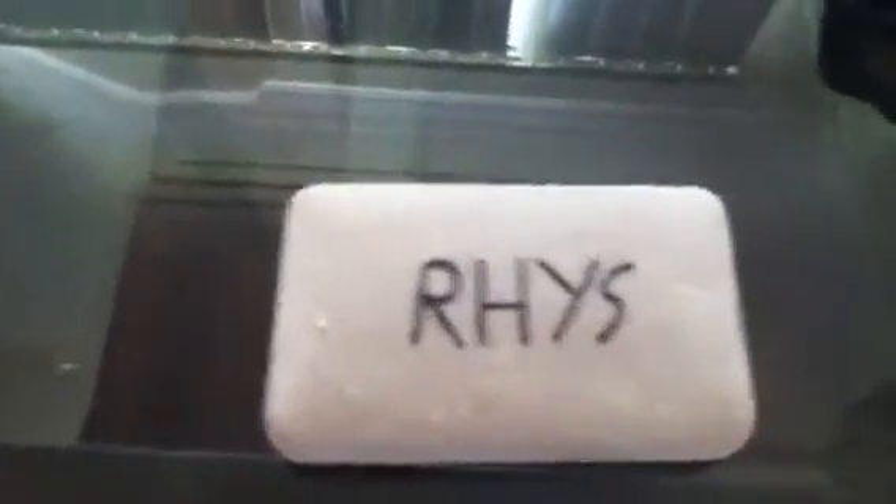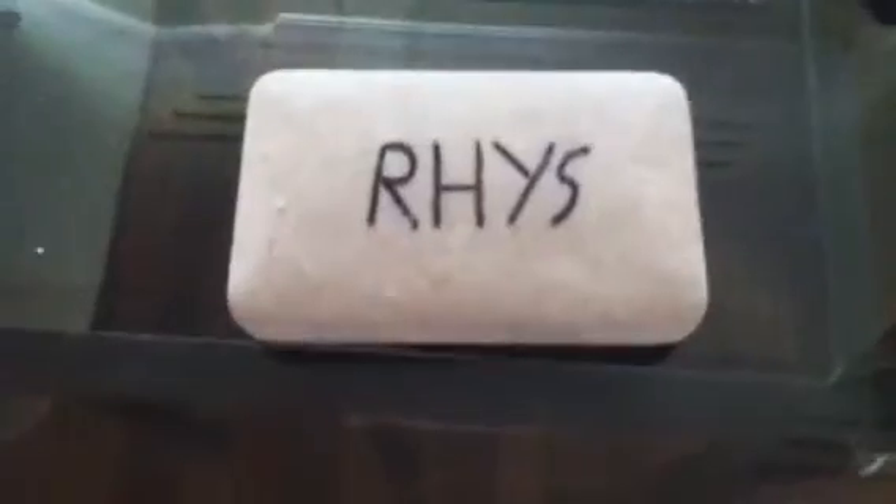This is the unboxing of my 1mW green laser I got from England. It came from eBay. Here is the laser.